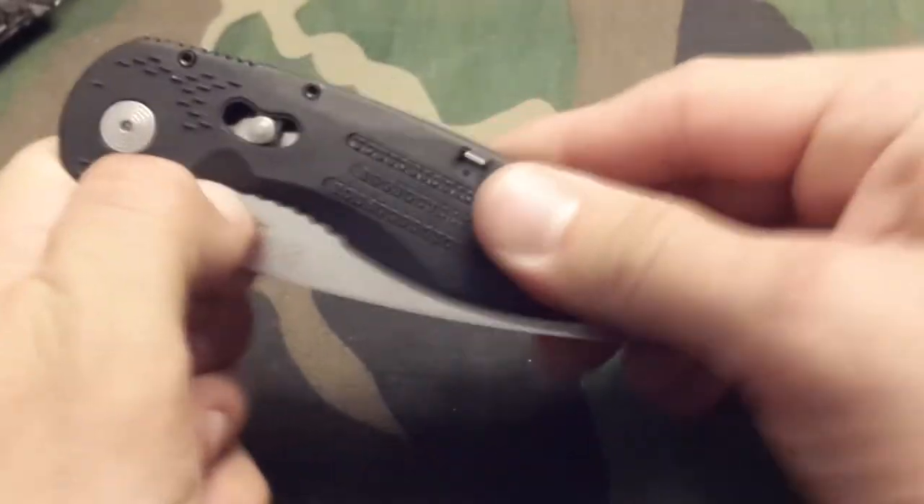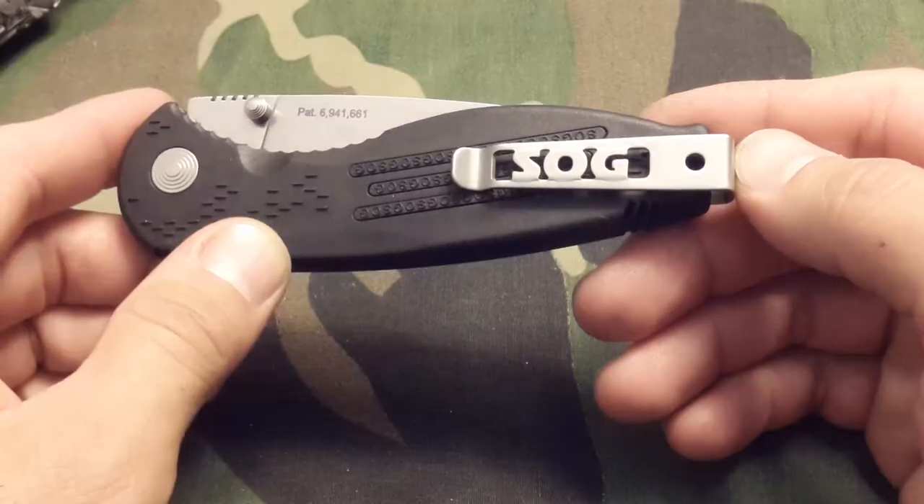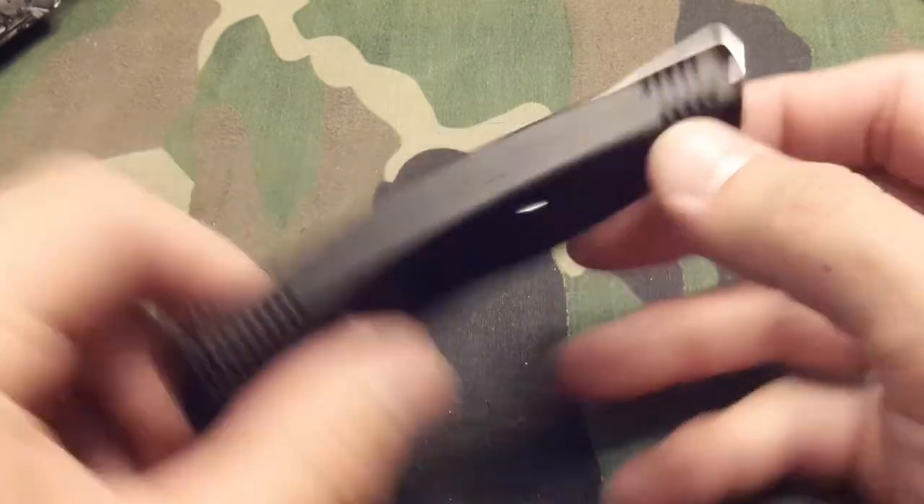You also notice an extra switch back here — this is a safety. When the safety is engaged, your knife will not deploy. That's one of the few things about this knife that is actually kind of cool.